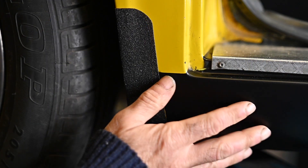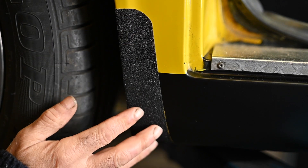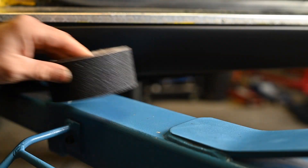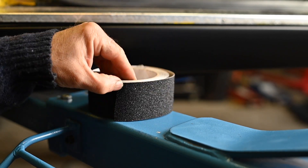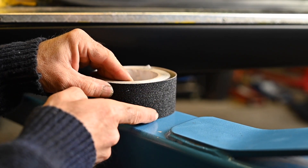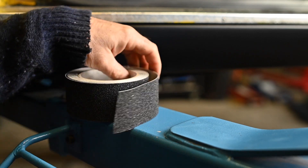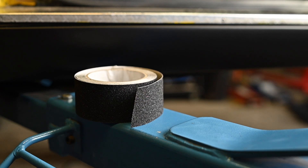While I was spraying the black side, I also added a stone guard. This is a sticky tape that is pretty rough — in fact it's the anti-slip tape you see sometimes on staircases. It's like abrasive paper almost on the outside, and on the back side it's adhesive so you can stick it to whatever you want. I've used this a lot on cars because I think it looks good, but of course that's a personal preference.